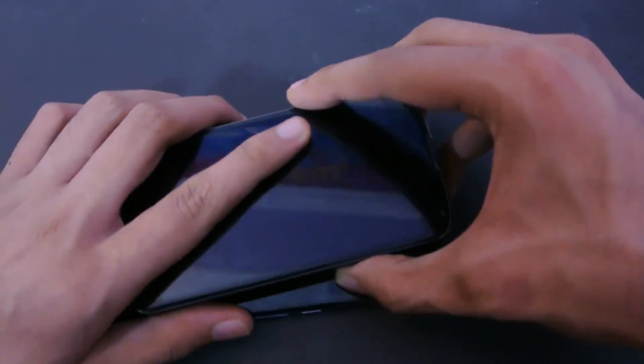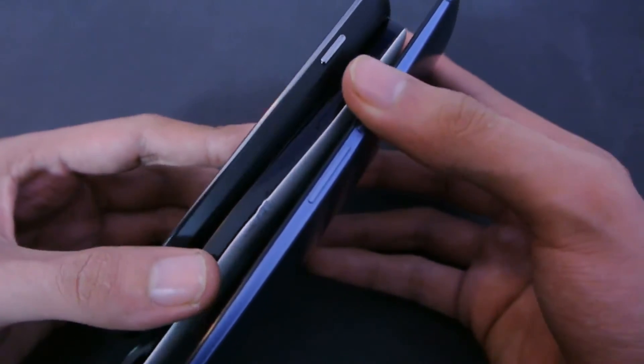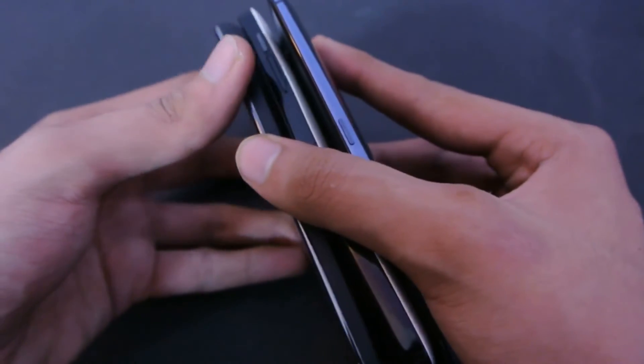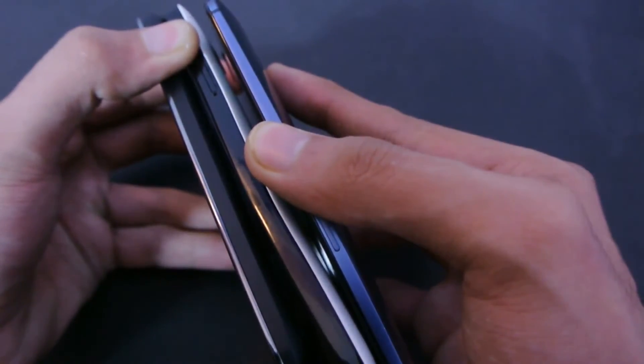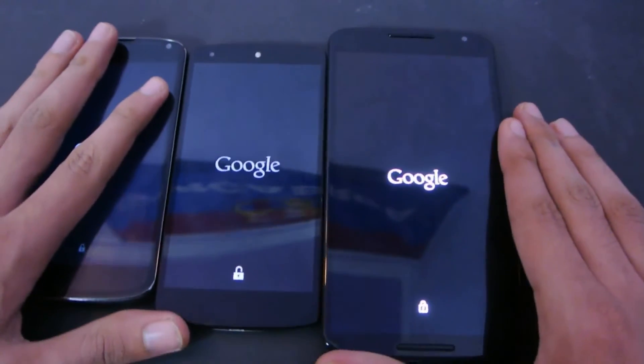It's going to be in a little bit of a weird way, but we're just going to press the power button at the same time. So, yeah, it's not difficult — here we go. Let's see. Google, Google, Google.